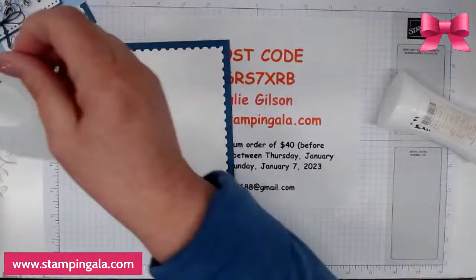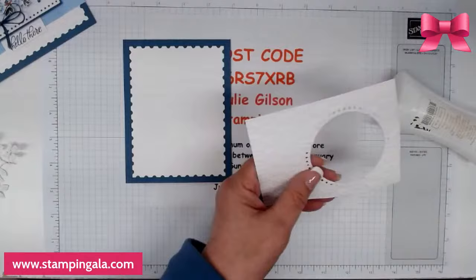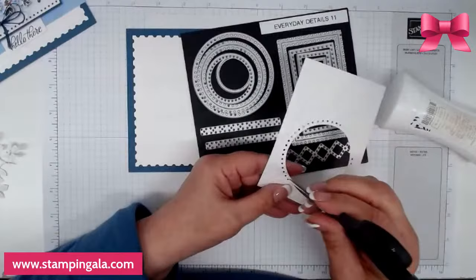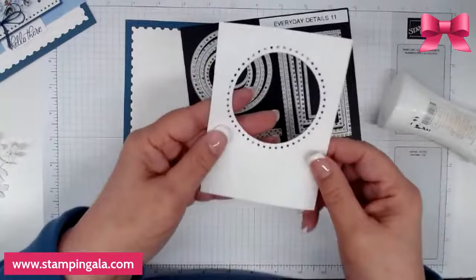Next I took a piece of cardstock — four and three-quarters by three and a half — and I punched out some little holes using the Everyday Details die. Then I took the Softly Sophisticated embossing folder and ran it through the die-cutting machine to give it the texture I wanted.